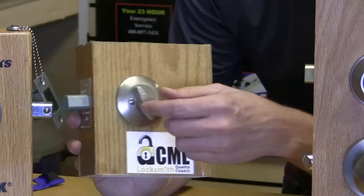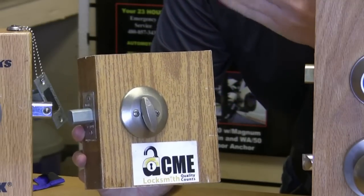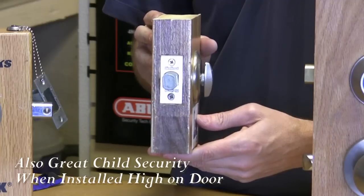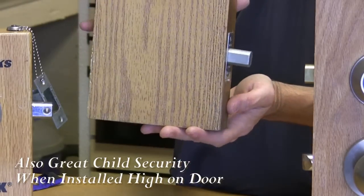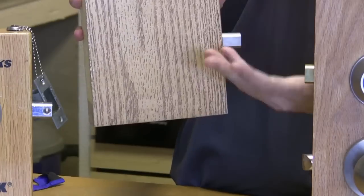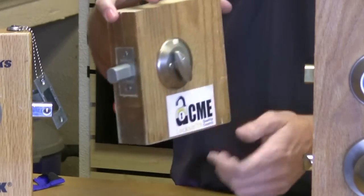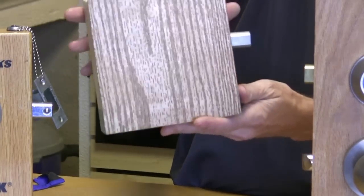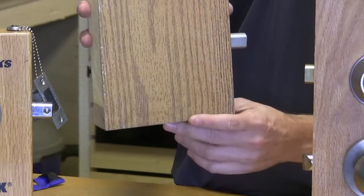Another product we really love is a half deadbolt. If you have another brand of hardware and don't want to replace everything with Kwikset, you can install half deadbolts on your doors. On the inside of the home there's a thumb turn just like you're used to seeing, but on the outside there's nothing to indicate there's even a lock there — no hole to bump, no hole to put a screwdriver in. If an intruder bypasses your other locks the door still won't open, and they'd have to resort to very noisy techniques to get in. Most intruders don't want to do that. This needs to be professionally installed, but we do that for about $75 a door including the part and the labor.